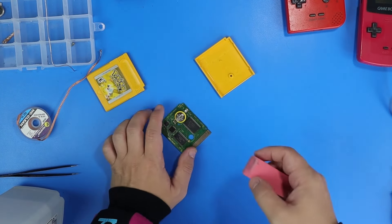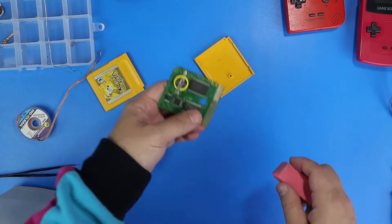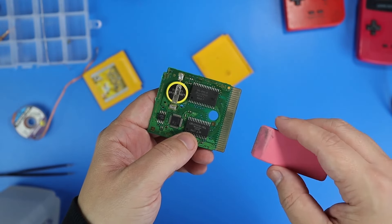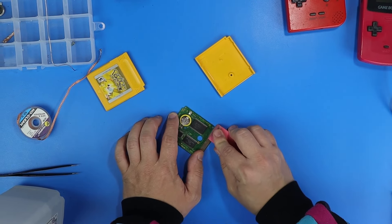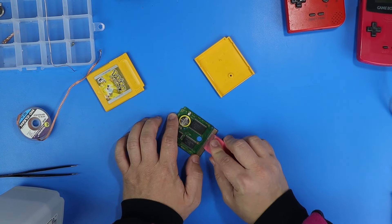I wonder when that battery was replaced — I have no idea how new that battery even is. So I use a pencil eraser. Look at the difference that makes as it's cleaning the pins. Pencil eraser — great tool. You've got to get one if you want to clean your pins up on older games. Works fantastic. Look at the difference it makes.